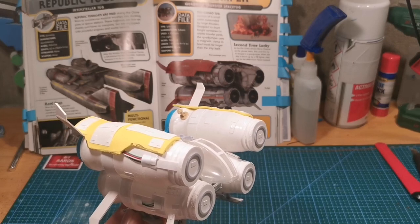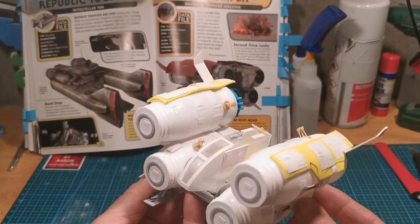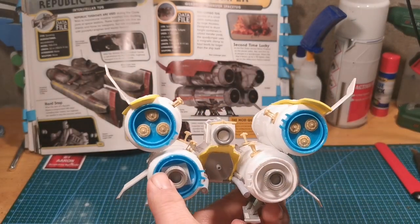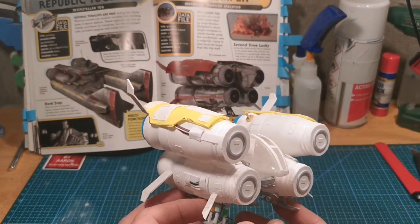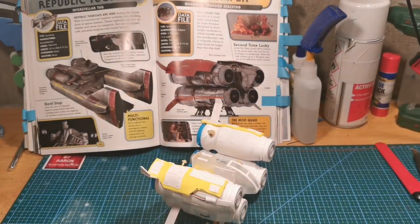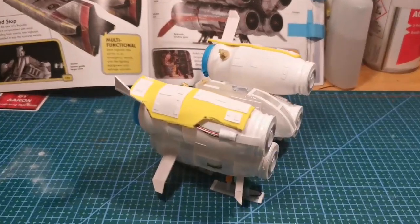Zooming in now is the finished article — there it is. It just needs a good prime. Got it pretty close, apart from the cockpit — I could have and should have turned it upside down, which would have been better. Maybe next time when I probably revisit this. But yeah, for a first attempt, not bad. Time to take it for priming.